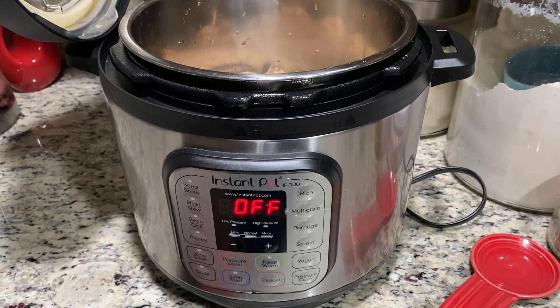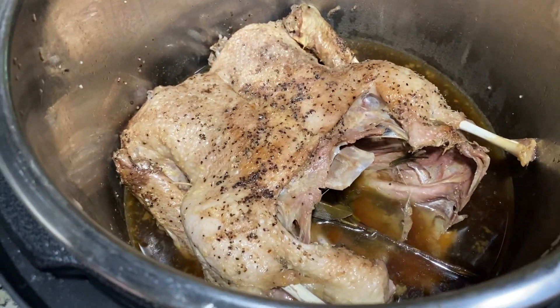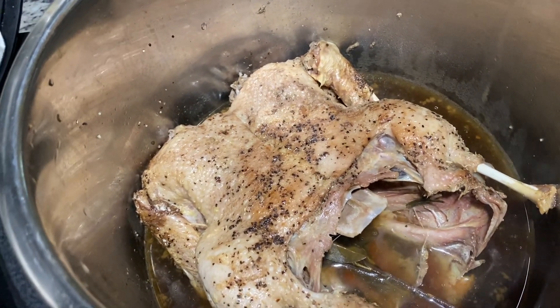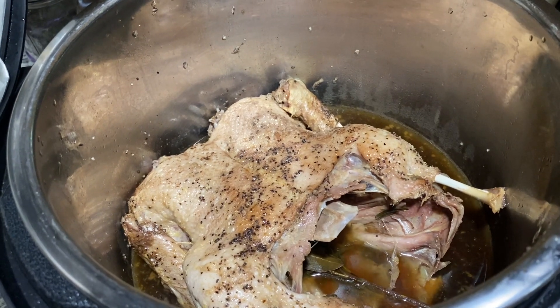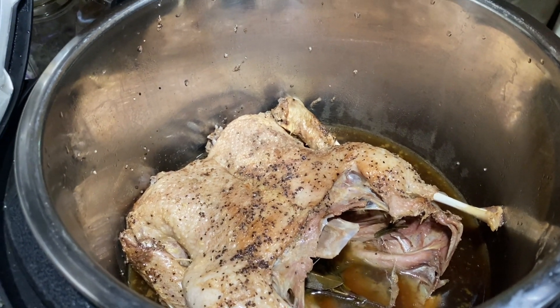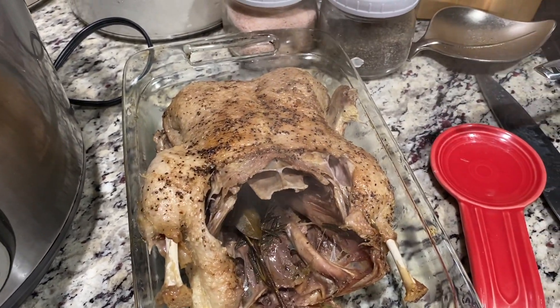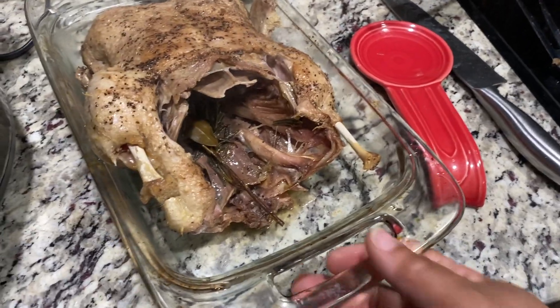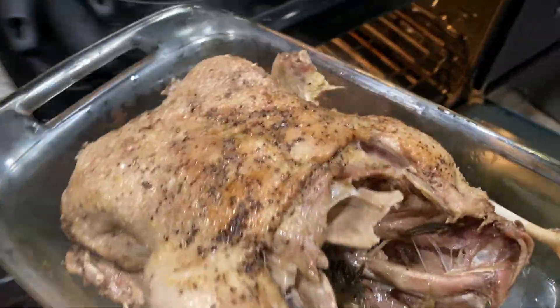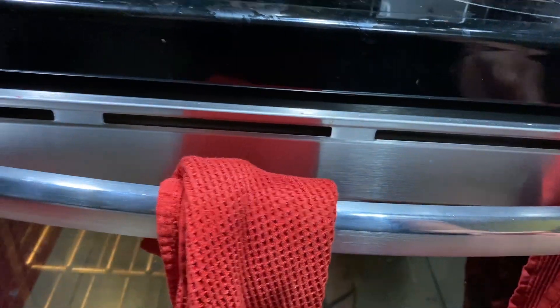Alright, time's up. It did a natural release, so I just opened it up and here it is. If you want a crispier top on this, you're going to take it out, put it in a pan, and put it in the oven on broil for about five to maybe ten minutes depending on your oven. I've taken it out with two spatulas, and I already have my oven set to broil, so I'm just going to stick it in there.